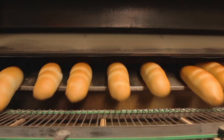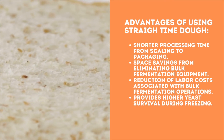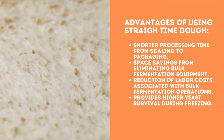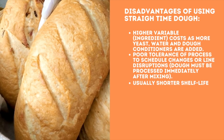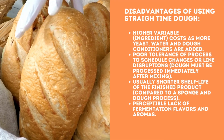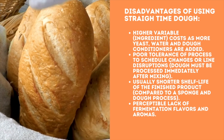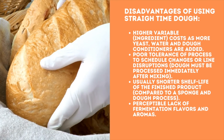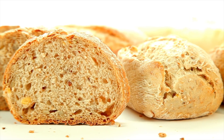Pros and cons of using the straight dough process. Advantages include: shorter processing time from scaling to packaging, space savings from eliminating bulk fermentation equipment like troughs, reduction of labor costs associated with bulk fermentation operations, and higher yeast survival during freezing. Disadvantages include: higher variable ingredient costs as more yeast, water, and dough conditioners are added; poor tolerance of the process to schedule changes or line disruptions; dough must be processed immediately after mixing; usually shorter shelf life compared to a sponge and dough process; and a perceptible lack of fermentation flavors and aromas.